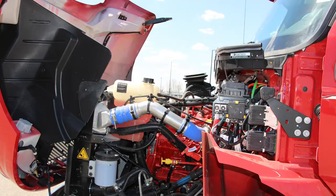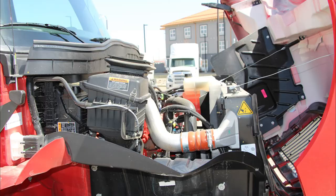The Cummins L9 is specced at 350 horsepower, with 1,000 pounds per foot of torque. The optional Allison Auto 6-Speed Transmission makes drivability in or out of the field easy, with smooth shifts and less maintenance.